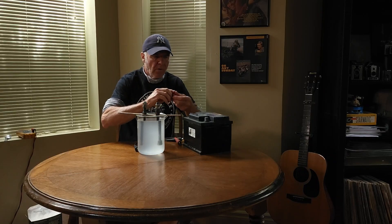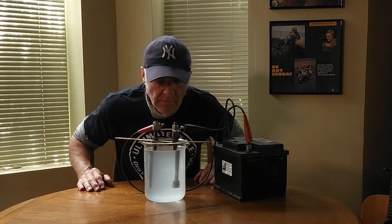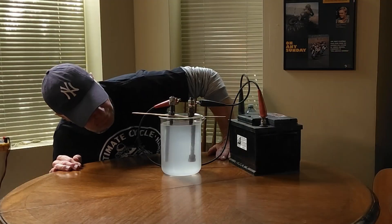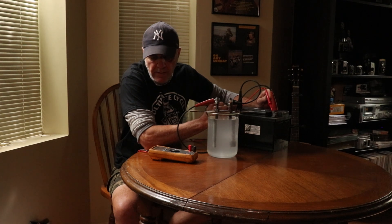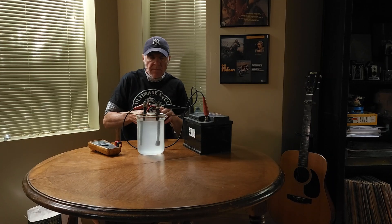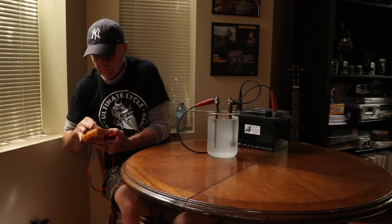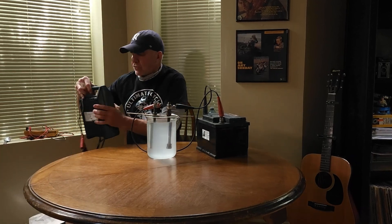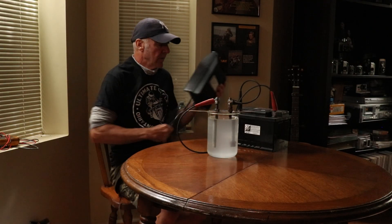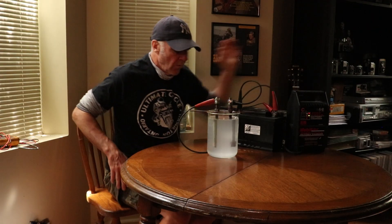Red is typically positive and negative is typically black. Look at that — there's bubbles happening already. That was pretty quick. Let's see what kind of voltage we've got here — 12.81 volts. Over time, just because it's a battery, it's always losing voltage. The smart thing to do, especially if you're doing a tank, is to put a charger on it so it trickle charges as it goes. As the battery slowly drops charge, the charger helps keep that sustained 12 volts.